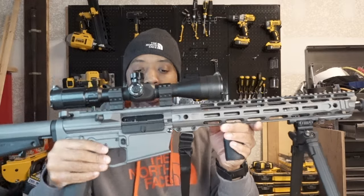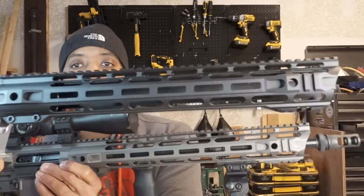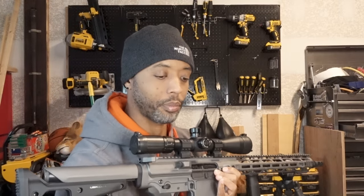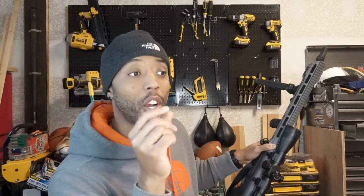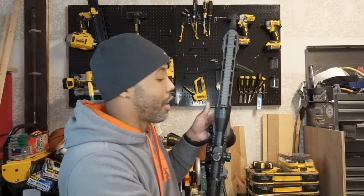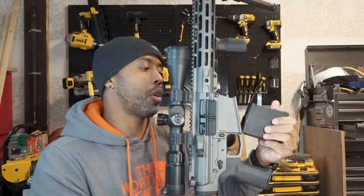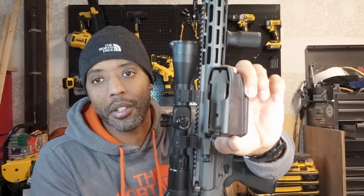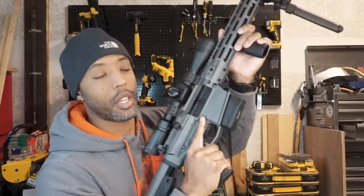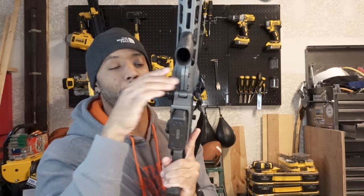This new build is the exact same upper, exact same lower — I just need to put guts in it. It's going to be a 6.5 Creedmoor with an 18-inch barrel and some different features. My buddies ask how come one gun costs more than another — it's just who made it. Some of it is quality control, some is warranty. I can also fit an ambidextrous magazine release on this new lower, which I couldn't do on the other one — and I'll show you why.